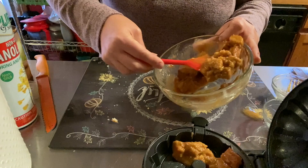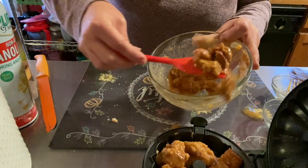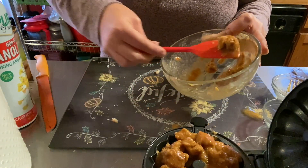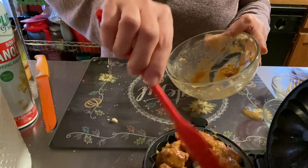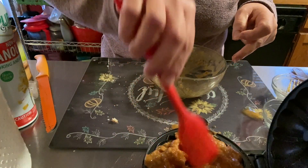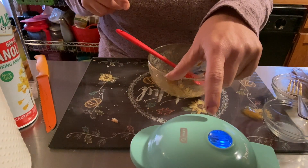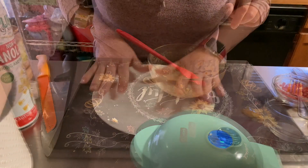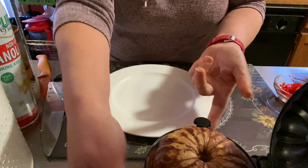I'm going to put all of this in here — hoping it all fits. Since it's half the recipe it should be fine. It should be in here for about six to eight minutes, give or take. You can definitely lift the lid and check it after a while. I'm going to set my timer and come back. Keep an eye on it — everybody's appliance bakes differently, so don't just go by what I say.